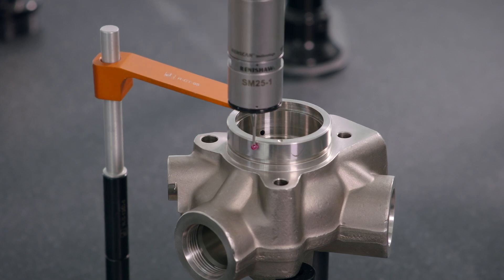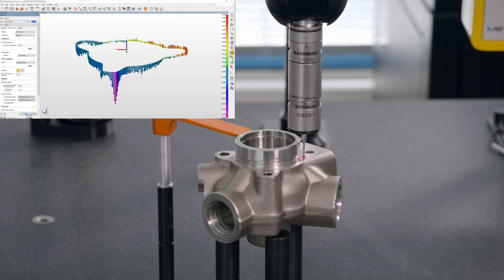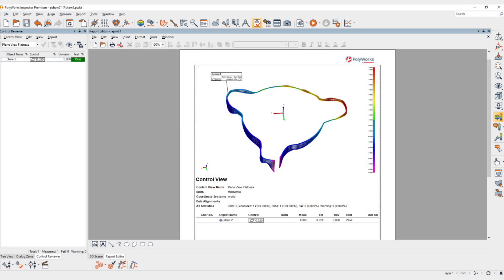while attenuating the influence of external factors like surface finish. Polyworks Inspector 2023 helps you get the most from your CNC-CMM tactile scanning measurements.